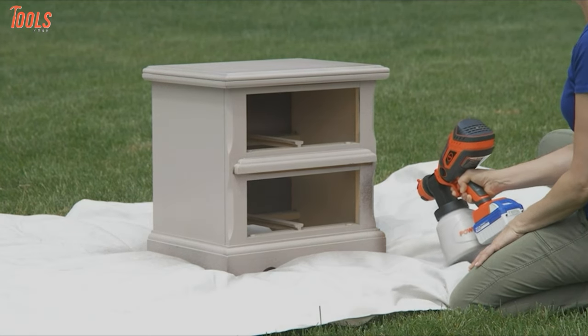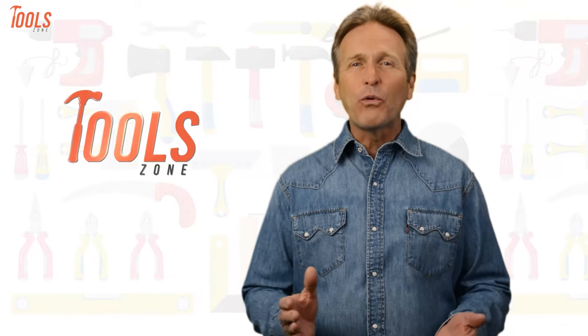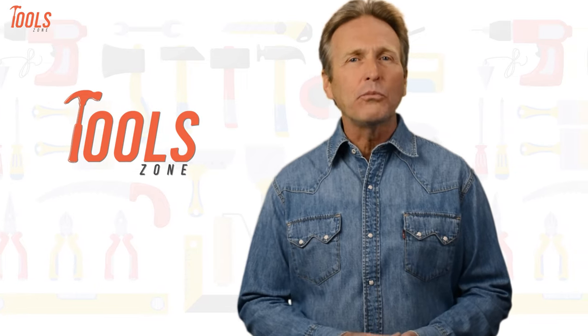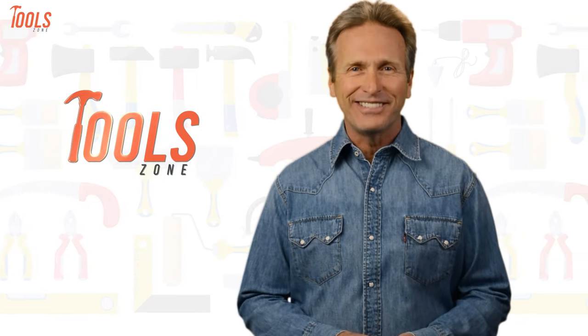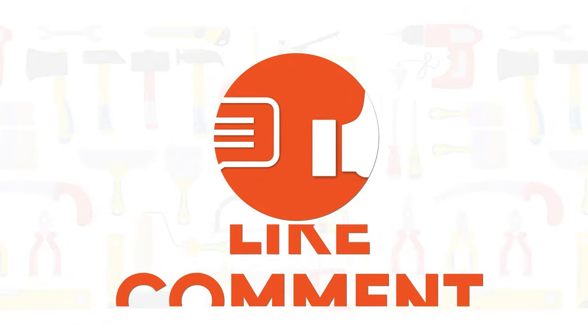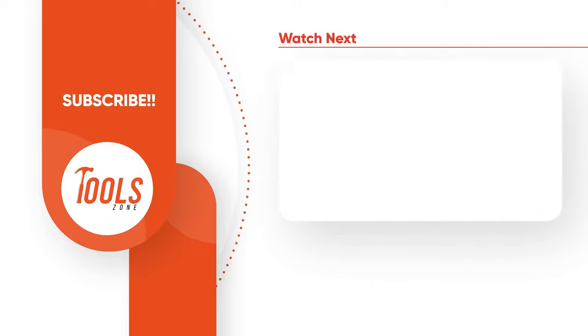So that was our list of the 7 best portable cordless paint sprayers just for you. Like, comment, and share with your friends if you find this video helpful. Subscribe to our channel if you want more videos like this one on your feed.